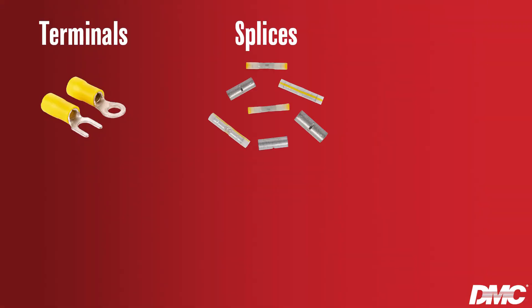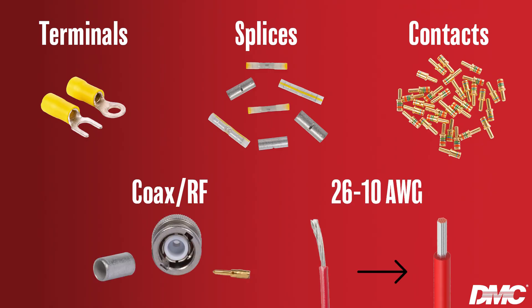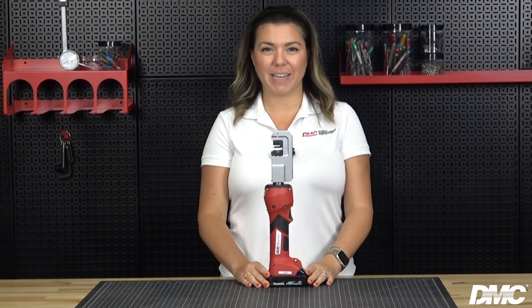Just like the HX4, this tool is able to crimp terminals, splices, contacts, shielded connectors, and most RF cables from sizes 26 to 10. The battery tool comes in two varieties that deliver one and a half tons of crimp force and produce the same results as the HX4.